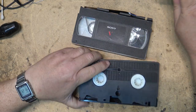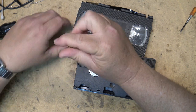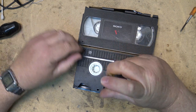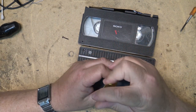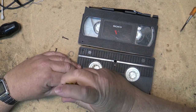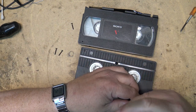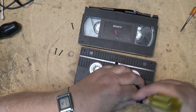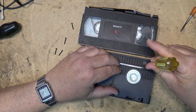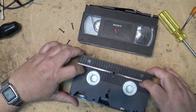What I'm going to do is basically do a shell swap, which is pretty simple. I'm sure most of you can probably handle this one. We're just going to take the reels out of one and put them into the other. This is just for the transfer process, and then once the tape is transferred I'll swap the reels back and hand the guy back his original tape in his broken shell.